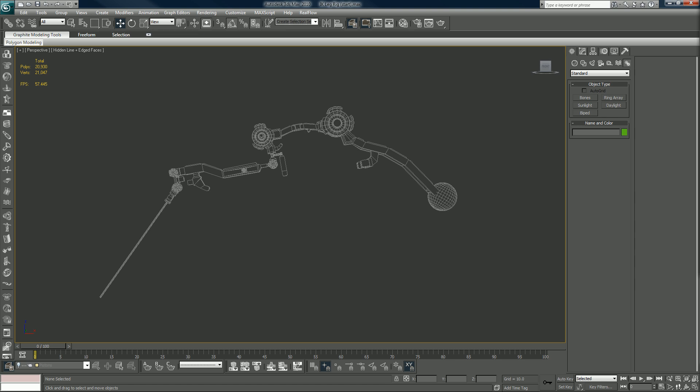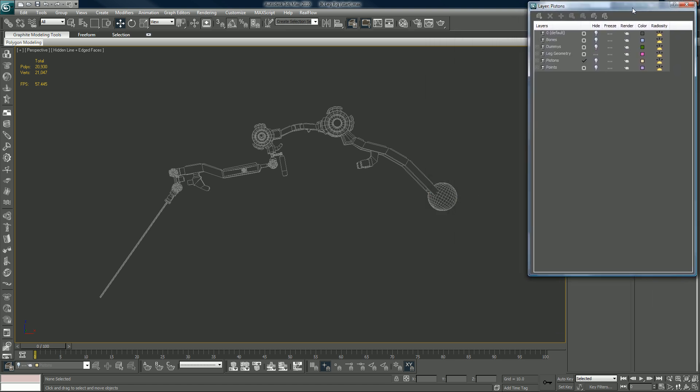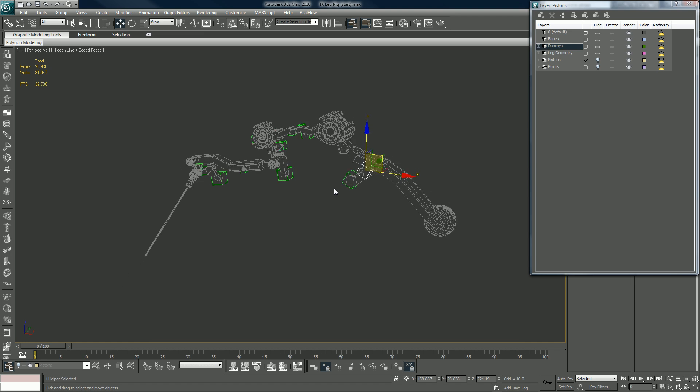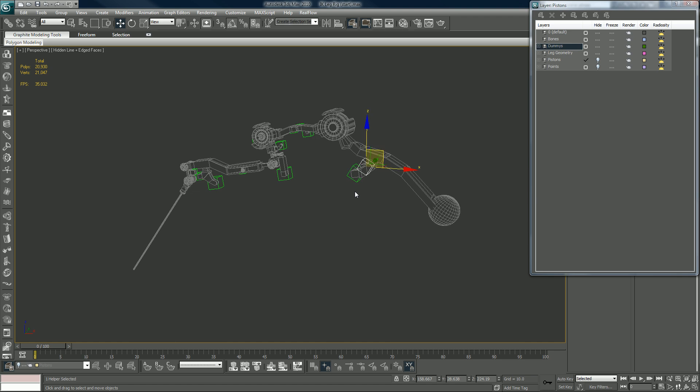You want to open up your layers. Let's look at what's actually in here. I've set up the layers for you already so you don't have to set them up. In the default zero layer there's nothing. In the bones layer there's nothing, because we haven't added any bones yet. In the dummies layer — these are just called dummies — I have those set in place so we can align our pistons to them, so we don't have to constantly scramble around for that.